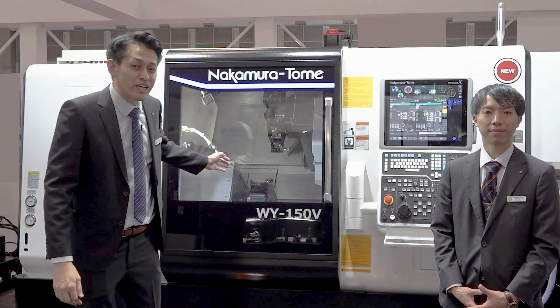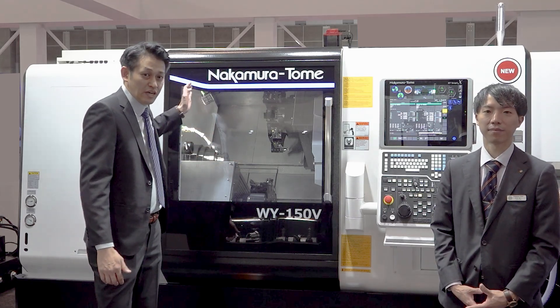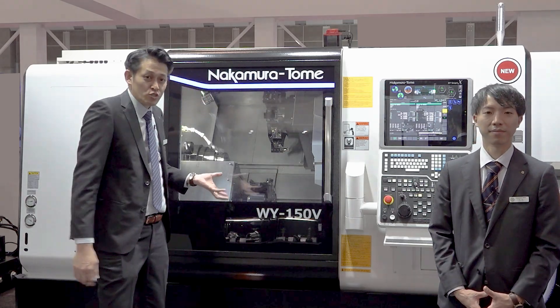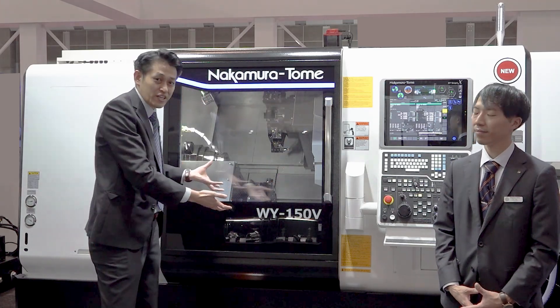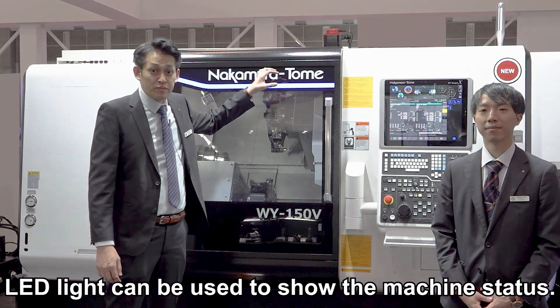So let's take a closer look at the machine. As you can see, the window is designed much larger to see the inside more clearly. And LED lights are used to show the status of the machine.